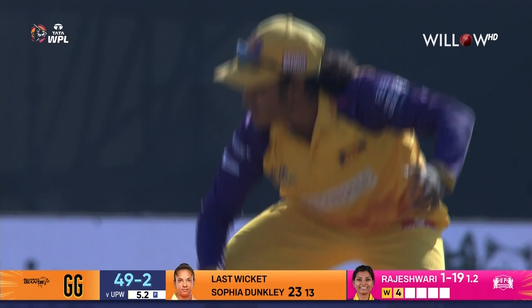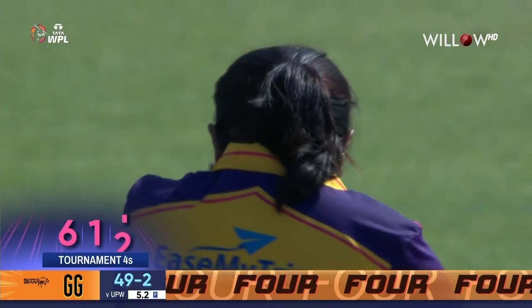I should have stopped that but it's the last pitch on the square — it's sometimes a little difficult when you're fielding on the corner there. No excuses, Harsha, come on.